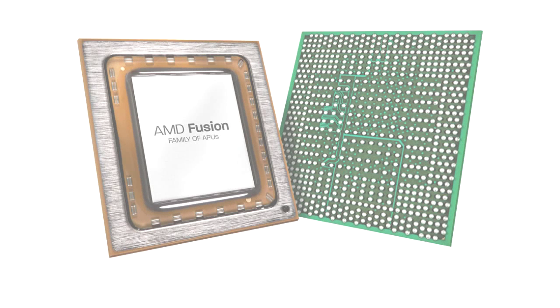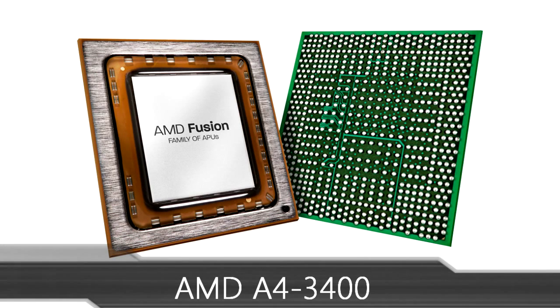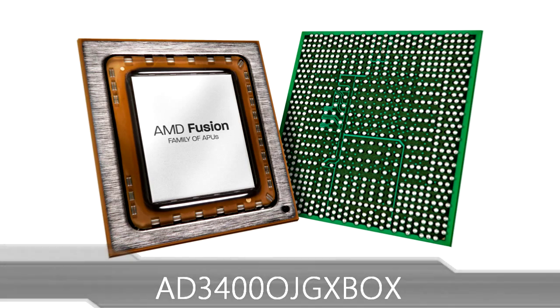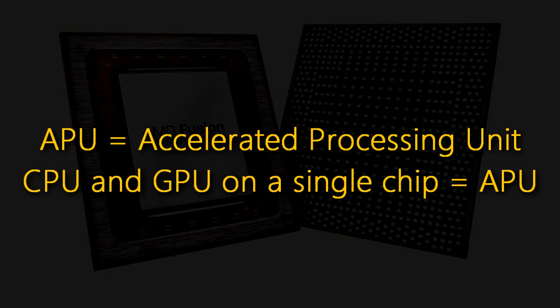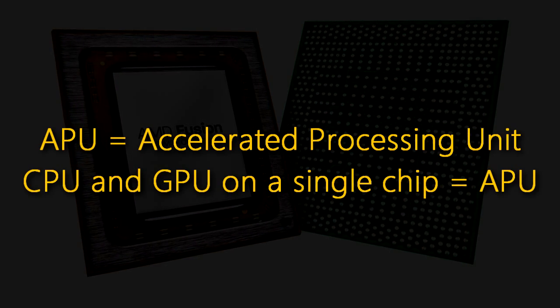Welcome to the Niklas 11x12 technology. Today we're looking at the AMD A4 3400 dual core APU. APU stands for accelerated processing unit, which means there's a CPU and a GPU on a single chip.